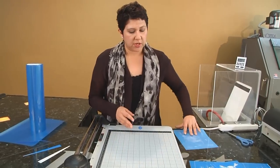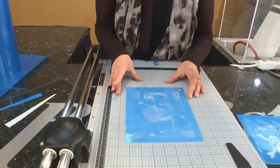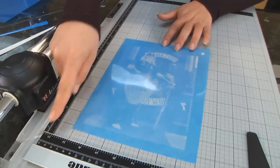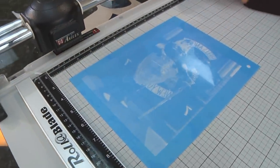The other thing you can do is if you have a design that needs to be a certain size to fit your glass or your project, you can use the ruler to precision trim the exact size you need for that design to fit onto your substrate.